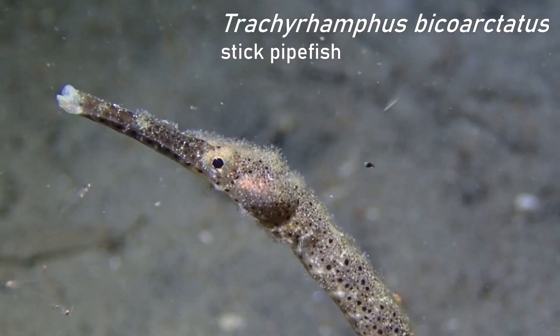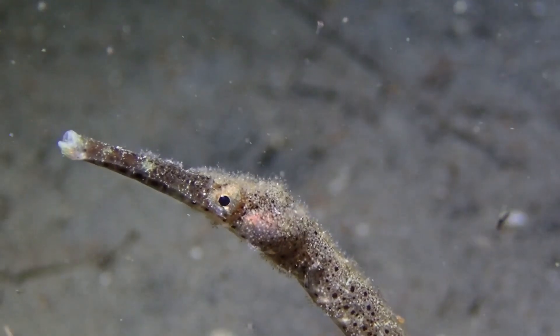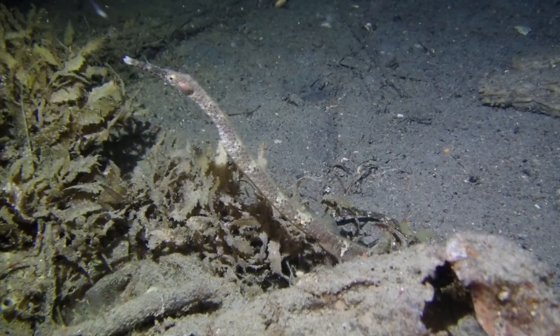This ladies and gentlemen is not a stick. It's not a twig which broke off from a tree and fell into the ocean. It's a fish — it's called the stick pipefish.